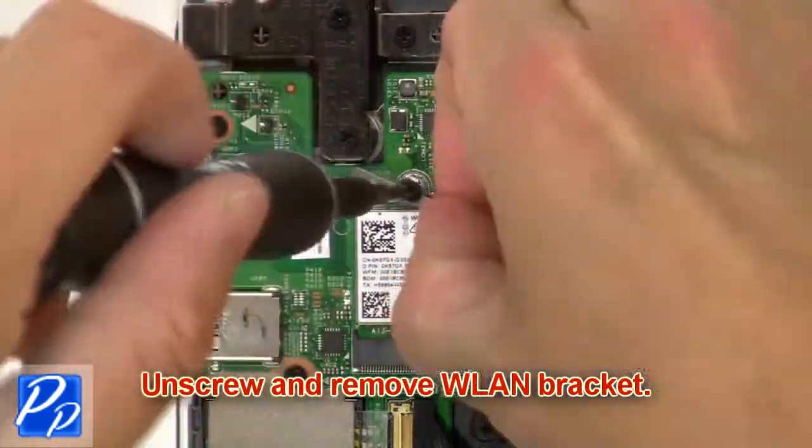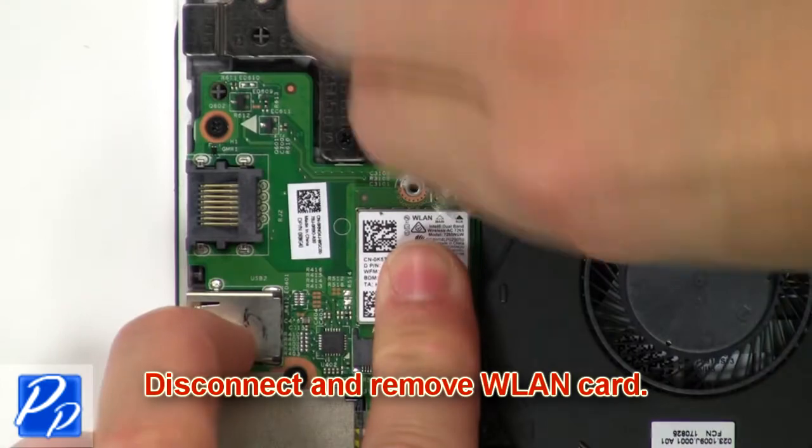Then unscrew and remove wireless bracket. Now disconnect and remove wireless card.